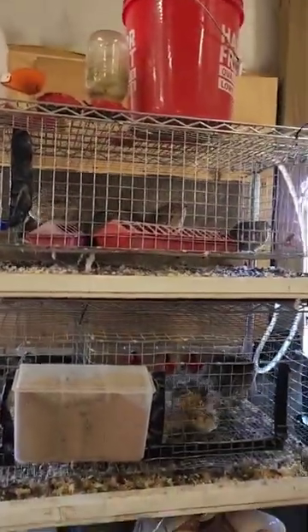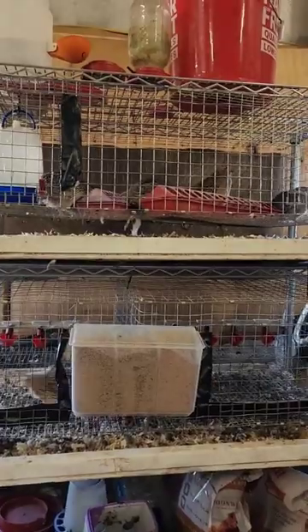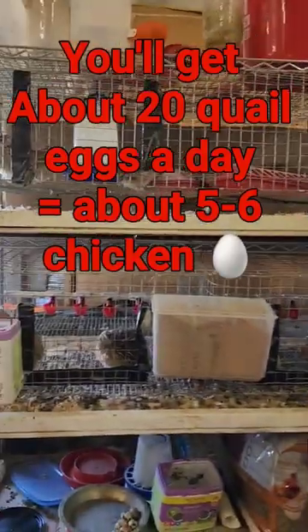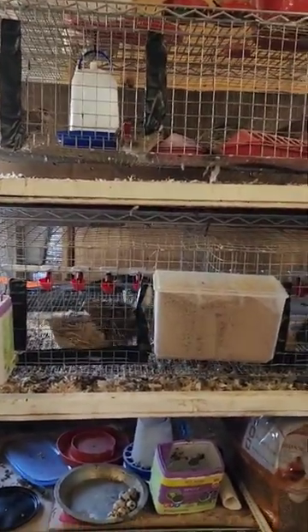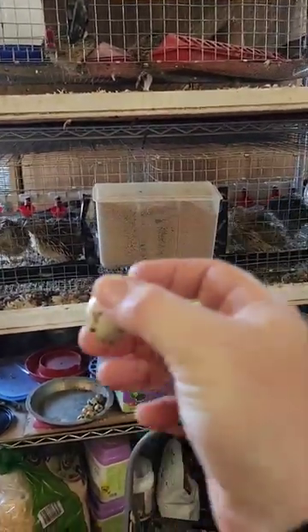Those are ones I'm raising for meat up top; these are egg layers below. But if you did four cages of egg layers, you're looking at six eggs a day in this little bit of space. So think about it — a little bit of work, save some money in the long run, and the eggs taste fine.